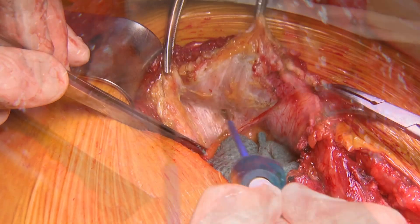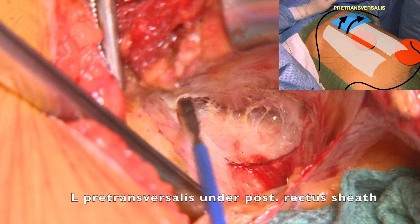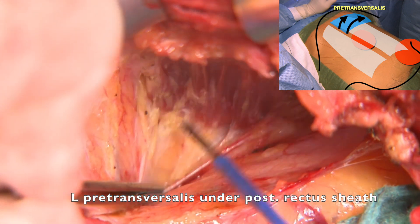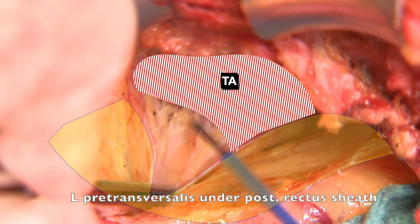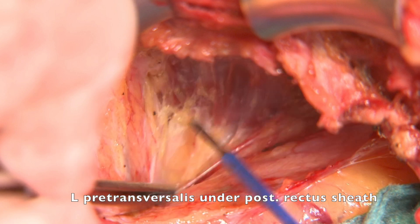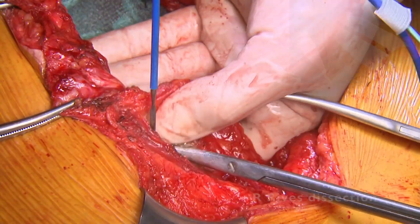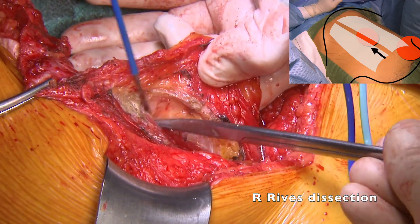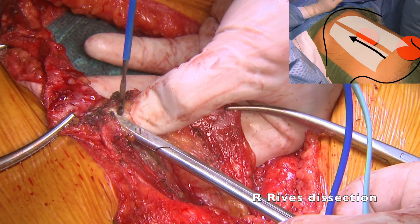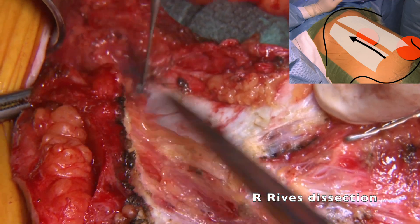During the first 2 or 3 cm from midline we can walk completely preperitoneal, but we change to a pre-transversalis plane more laterally as it is easier to injure the peritoneum at this area. We reach the pre-transversalis dissection without injuring the posterior rectus sheath or the transversus abdominis muscle. We also make the retromuscular dissection on the right side. It is important to incise the posterior rectus sheath under the linea alba as close to the midline as possible, to get the most of both anterior and posterior rectus sheaths.